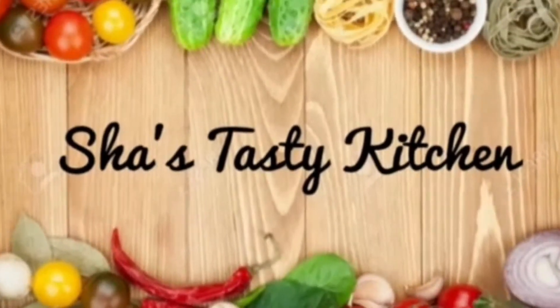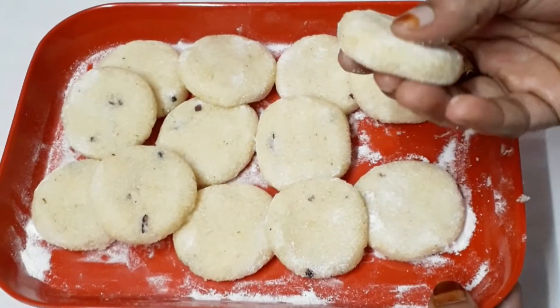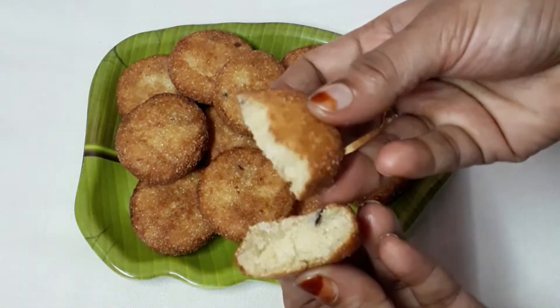Hi friends, welcome to Arkumsha's Taste. I have a great snack for today. We have a very simple dish with a great taste. Now we are going to prepare.